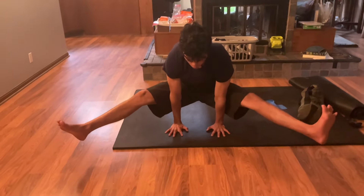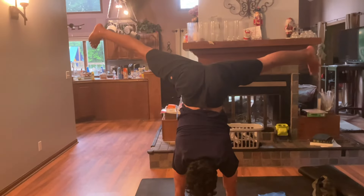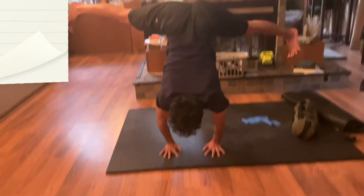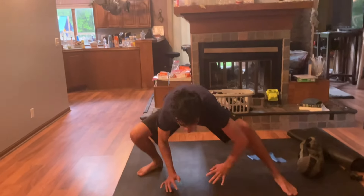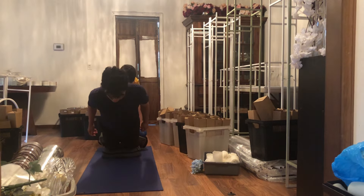Hello, everybody. Welcome back to planche training every day. I do not do any planche attempts, only handstand presses in order to build up the strength to the planche. I can hold about a pretty bad straddle planche for a little bit.